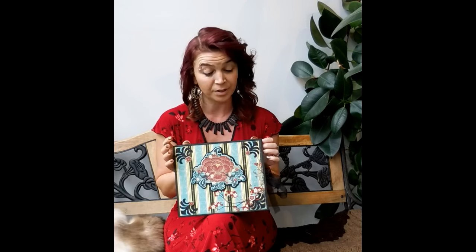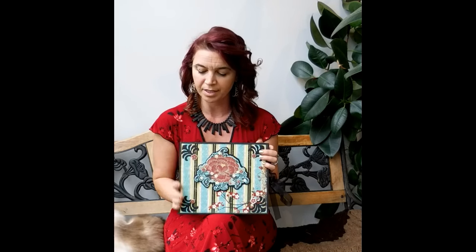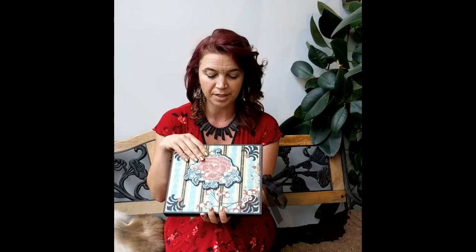We'll go through the construction of everything including the covers and the spine. I do not have this paper collection anymore — this was the Serenity collection. So I'll be redoing this album the exact same way, but using the DCWV Mariposa collection. You can use any 12x12 paper collection that you'd like. The techniques work the same with any paper collection.